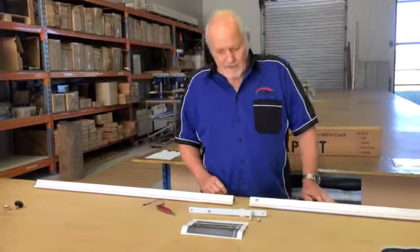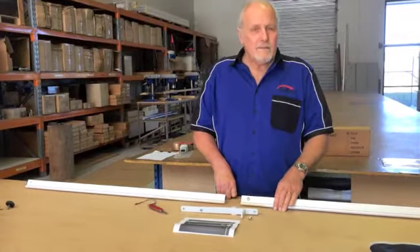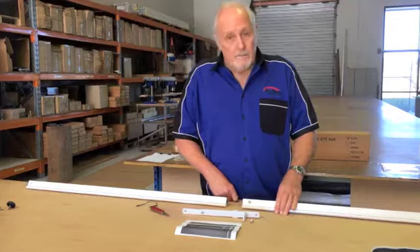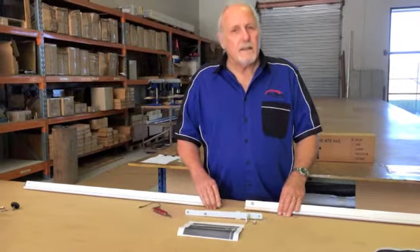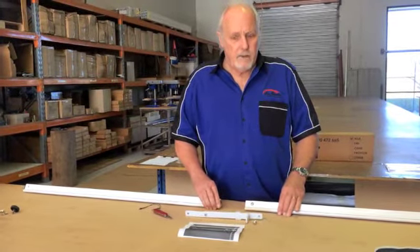Hi, it's Steve here. Welcome to Sun Buster. You're obviously looking at tension rafters. We've been selling some lately and I've had a lot of inquiries about how to assemble it, so I'm doing a video today to show you all how to do it.